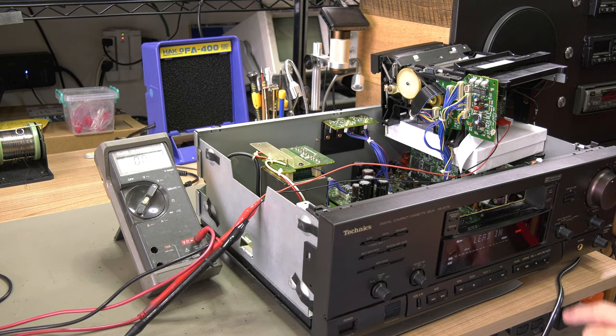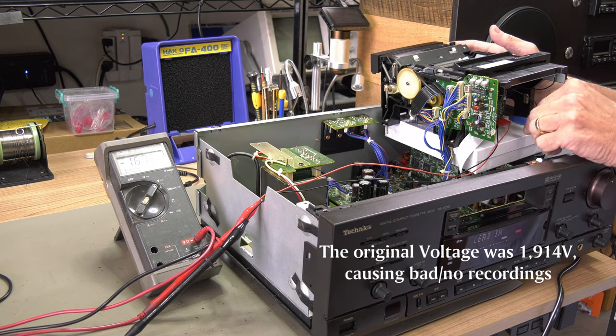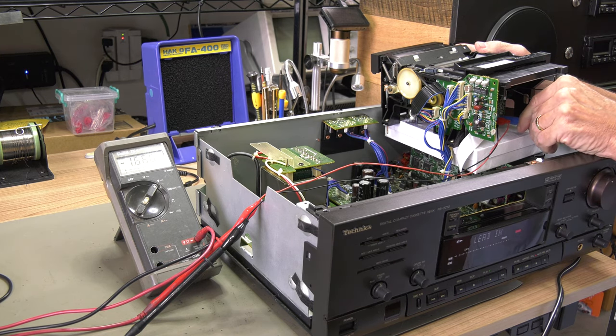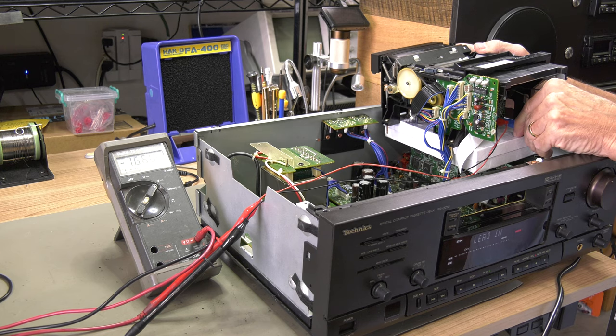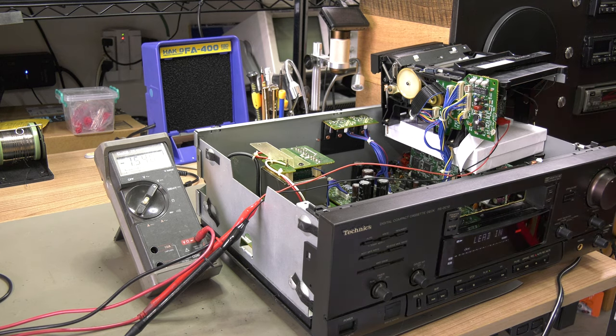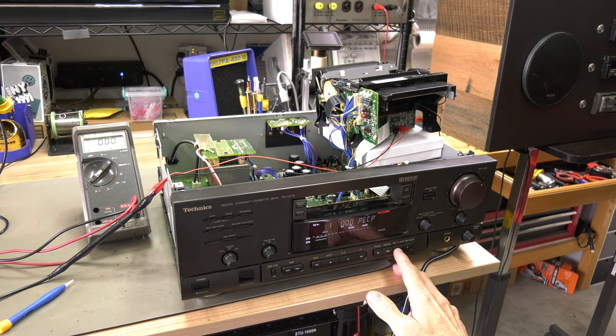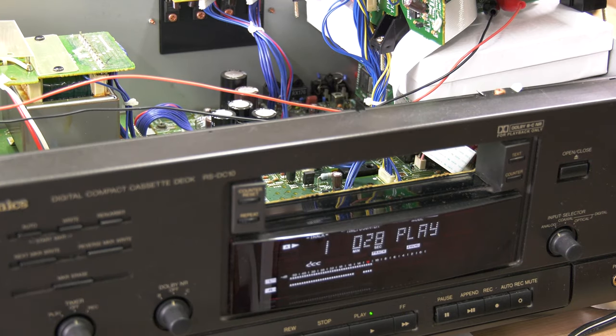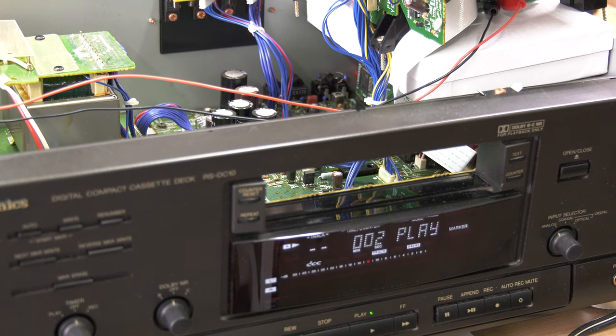The mechanism has to come out of the player so you have access to R167, and you would have to be in recording mode to make the adjustment. Time for a test recording — and indeed the recording now works beautifully. We hope you enjoyed this video. See you next time.